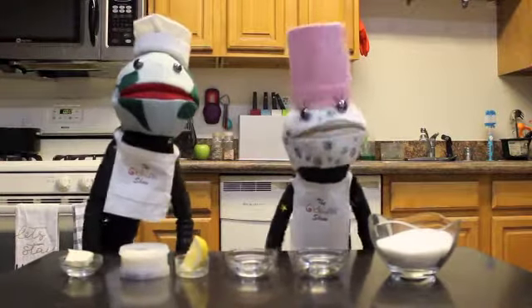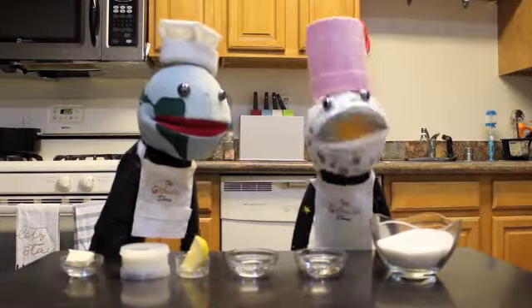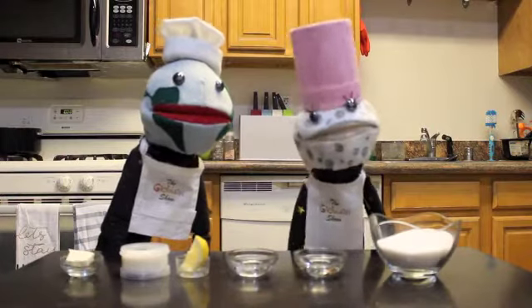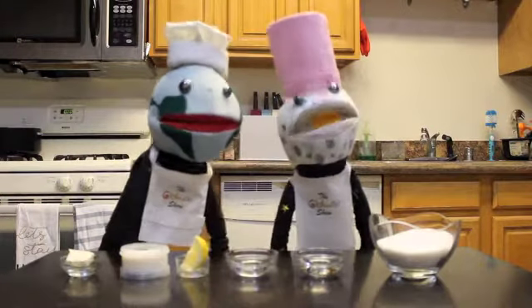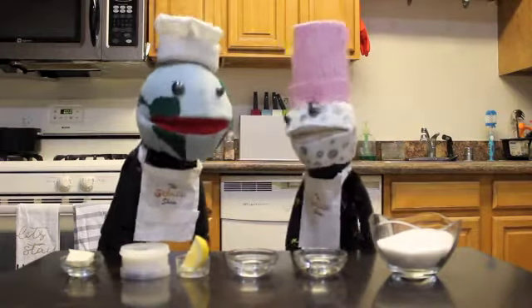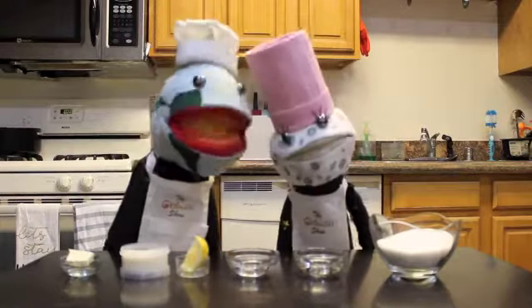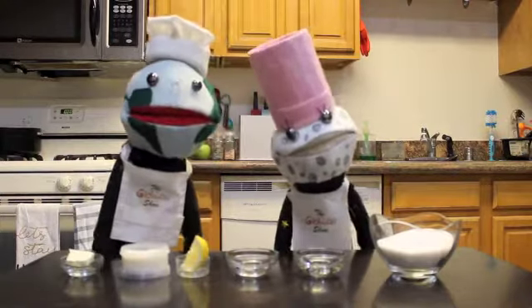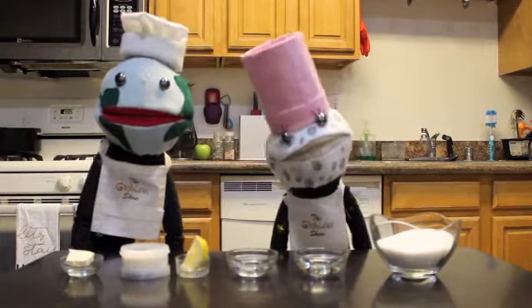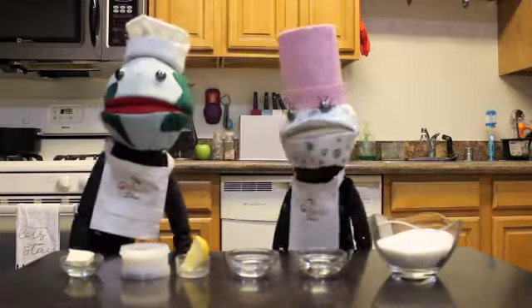Now for the caramel sauce: we need one cup of granulated sugar, two tablespoons of light corn syrup, two tablespoons of water, one eighth of a teaspoon of lemon juice, a fourth cup of heavy cream, and one tablespoon of unsalted butter. All here — let's get started!